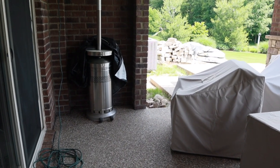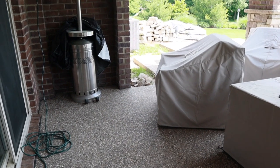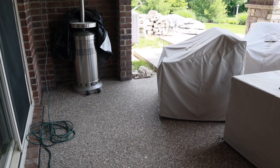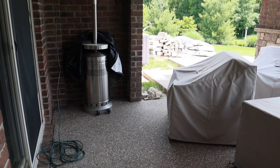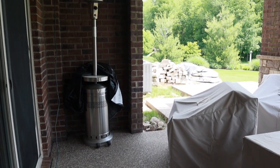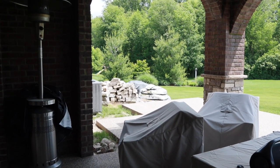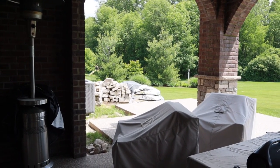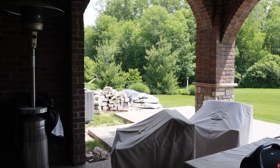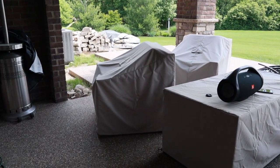I'm currently standing on our lower patio that was recently installed. To give a little background: we do have a walkout basement, and we had our upper patio put in probably four, maybe five years ago. That has been our hangout spot whenever we've been outdoors. I have been longing for a lower patio for a long time.